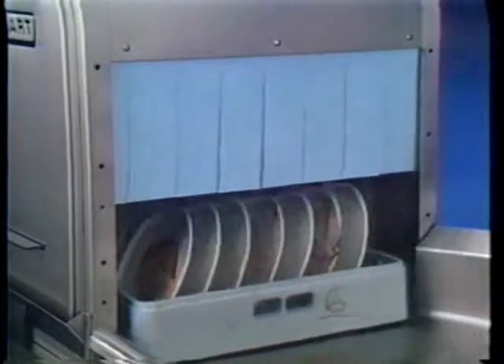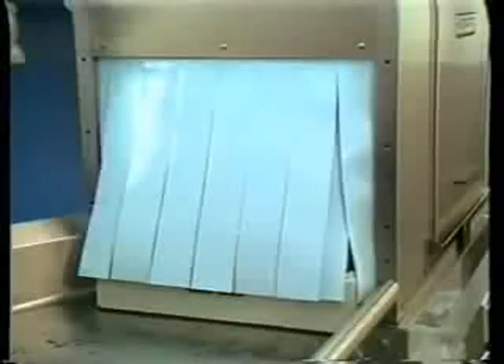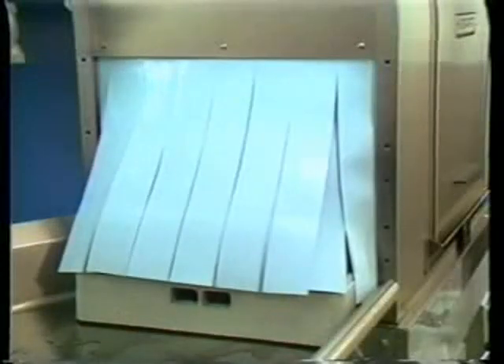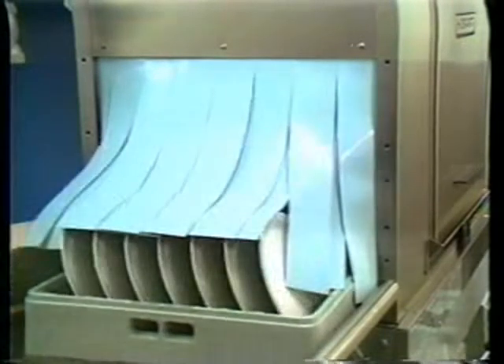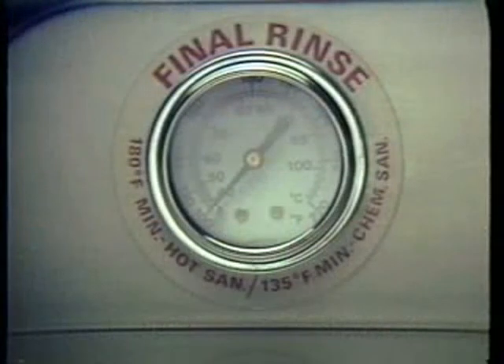The wear washer is automatic. When the rack of dishes is finished, it will move out into the clean dish area. On high temperature models, it is important to note that as racks pass through the final rinse zone, the rinse water temperature must read at least 180 degrees, but not over 210 degrees Fahrenheit.